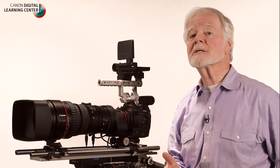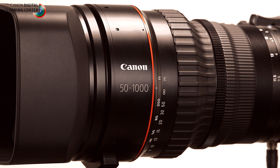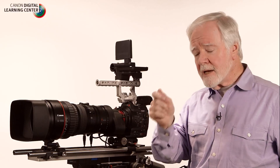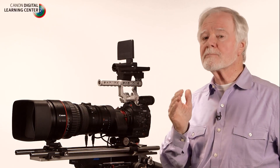This was largely a response to pleas from producers we had consulted with in the television world, in documentary work, especially in natural history and wildlife. They really want those long focal ranges. These producers, in requesting these long focal ranges, emphasized: you must keep that 4K optical performance over that entire focal range.